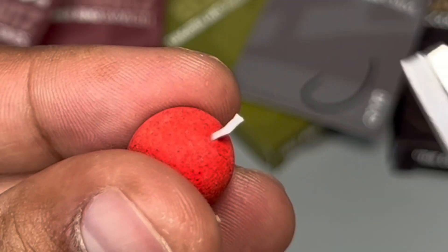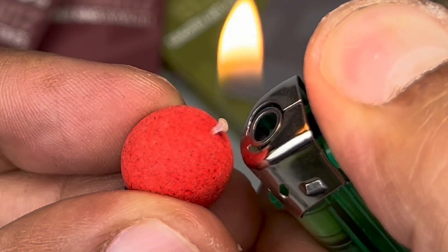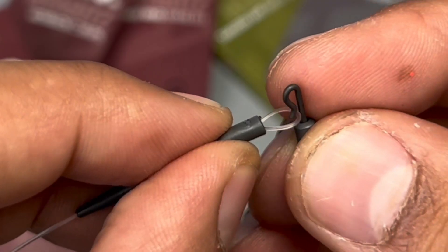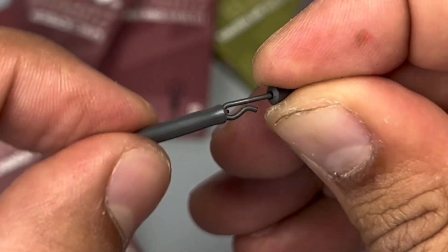Next up is to add your hook bait. Put on some floss, slide that onto the floss, then quite simply trim the tag end and blob it down. Your hook bait is ready.